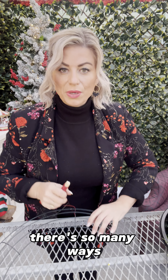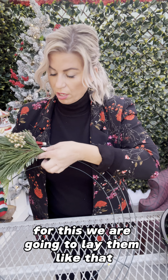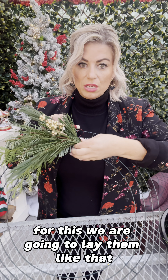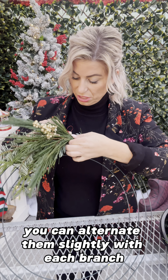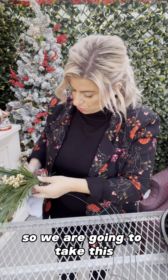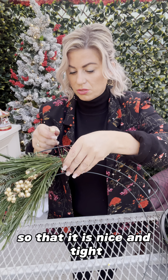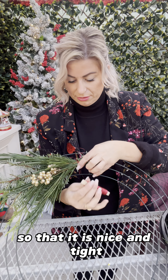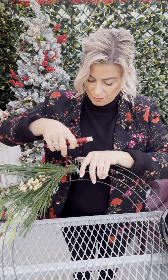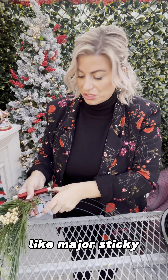There are so many ways you can be creative when making a wreath. For this we are going to lay them like that — you can alternate them slightly with each branch, which is completely fine and will give it a fuller look. We are going to take this, wrapping it around several times so that it is nice and tight. My hands are really sticky from the pine — like major sticky.